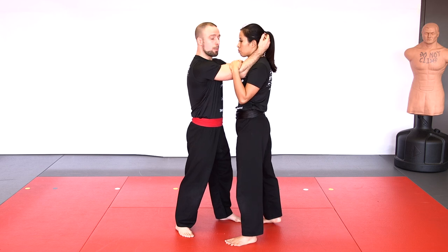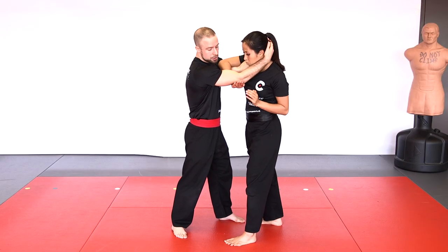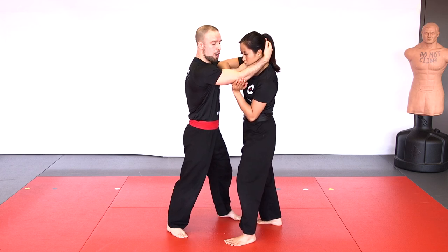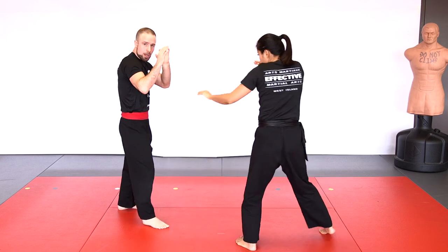From double head control in the postured-up position, you can also do the arm lace escape. Slide one arm over one elbow and underneath the other with the palm facing down, then bring your other palm stuck to the first palm and push straight up on the elbow as you duck under to get out of the position. Keep on pushing to get away and we're back to striking. A little faster: I have double head control, she slides one arm over one elbow and underneath the other, palm to palm, push up, duck under, push away, and back to striking.